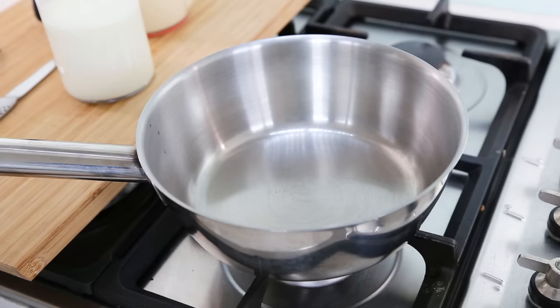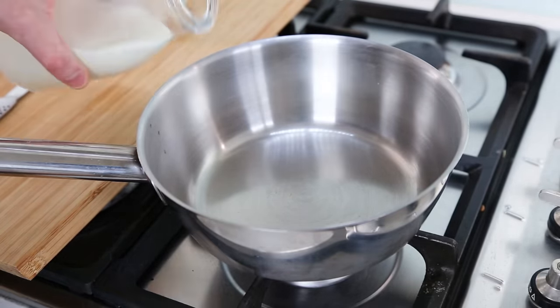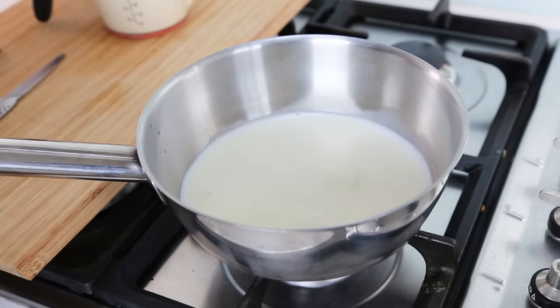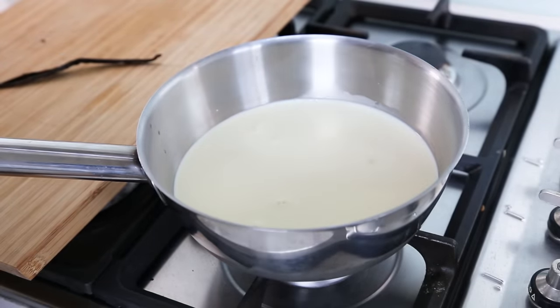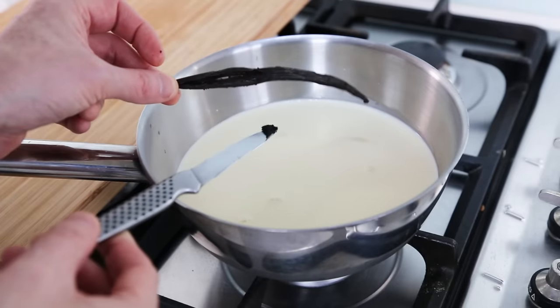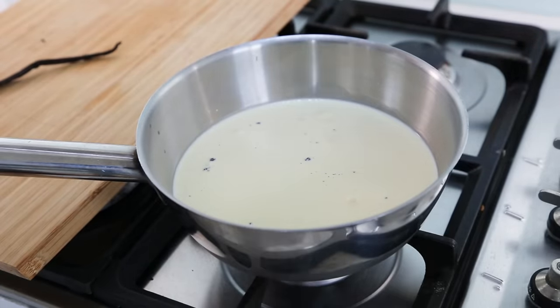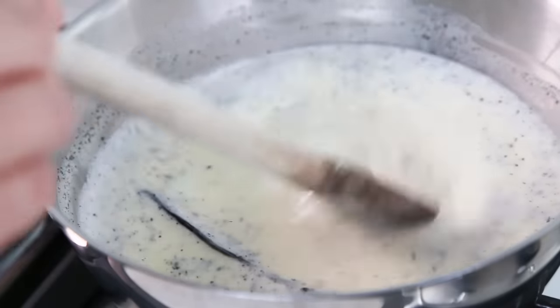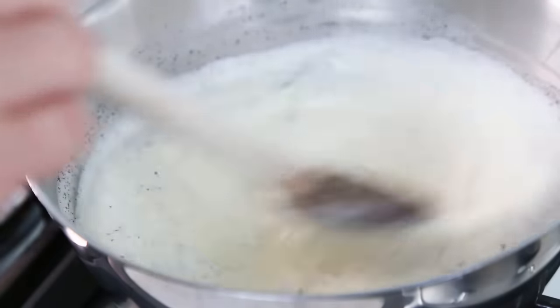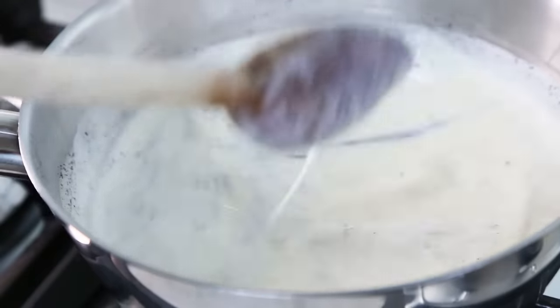Making crème brûlée is actually very easy. You're going to start with a clean pan on low heat and pour in all of your milk, then the same amount of cream — equal parts cream and milk. Next, pour in your vanilla pod; make sure you remove the seeds from inside, put the seeds in, then put the vanilla pod inside the milk and bring it to the boil. As soon as it's boiling, immediately turn your heat off. Mix well and leave it to cool down on the side of the stove for a good 10 to 15 minutes.